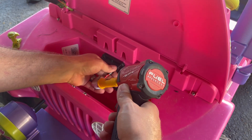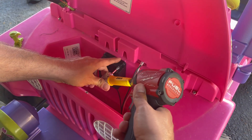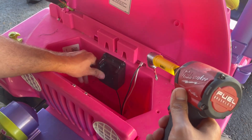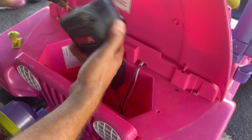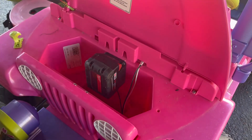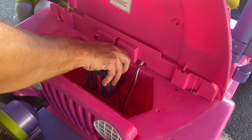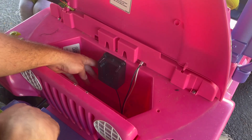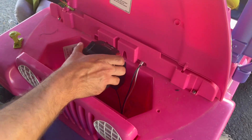Trying to figure out how we can put one in the middle or the bottom, or if this is gonna hold or not. We got that on there — then you take your battery, slide it on. That works with these two right here.